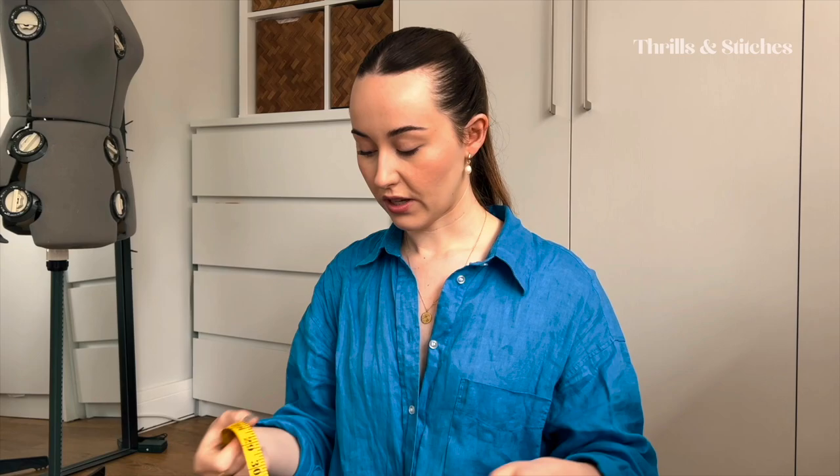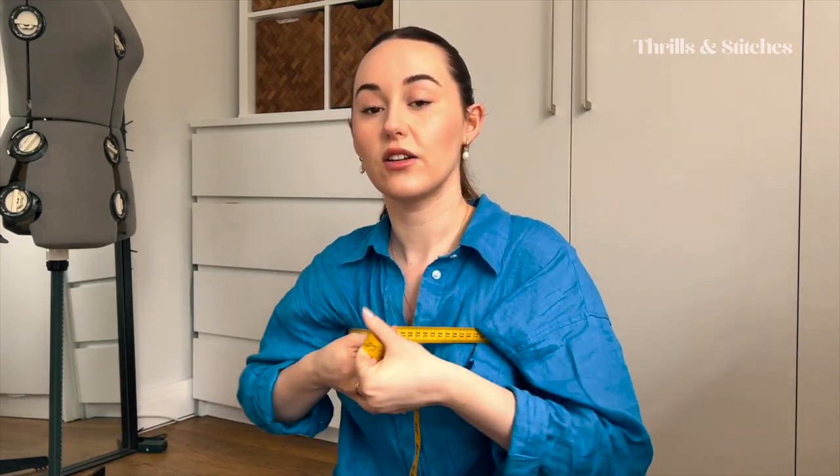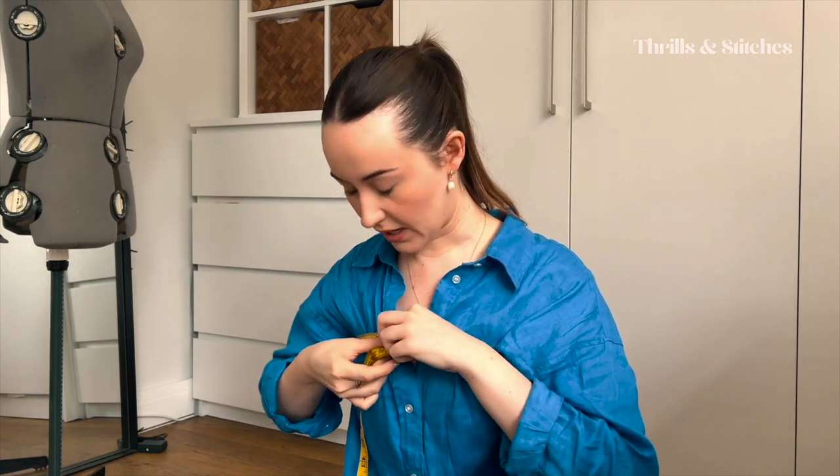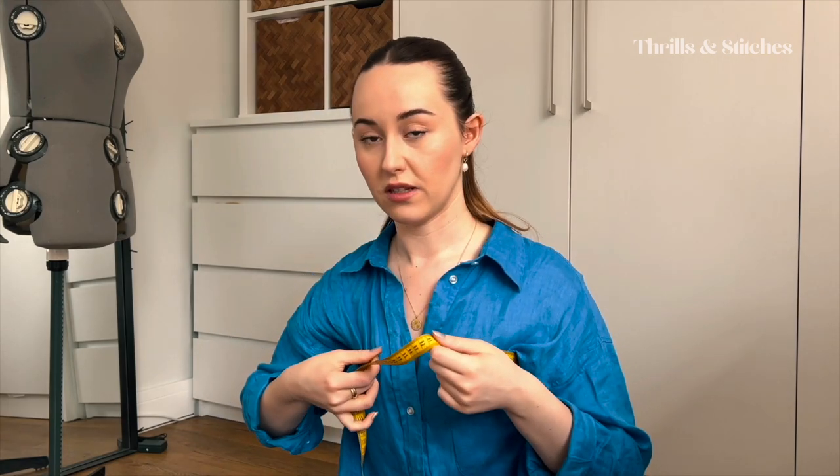I'm going to start out with the bandeau top, because that's the easiest to make. So if you sit up straight or stand up straight, and you take your tape measure, simply wrap it around your bust — under your arms, just above your bust — where you would want the bandeau to start, and have a look at what the circumference is. Keep that measurement in mind.